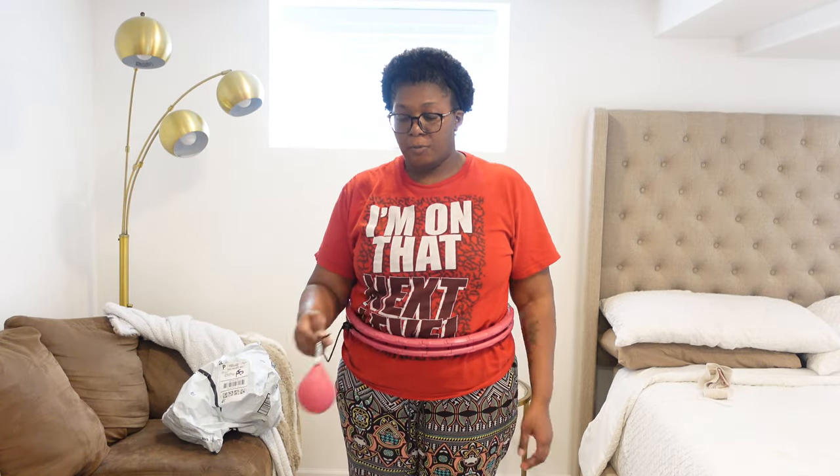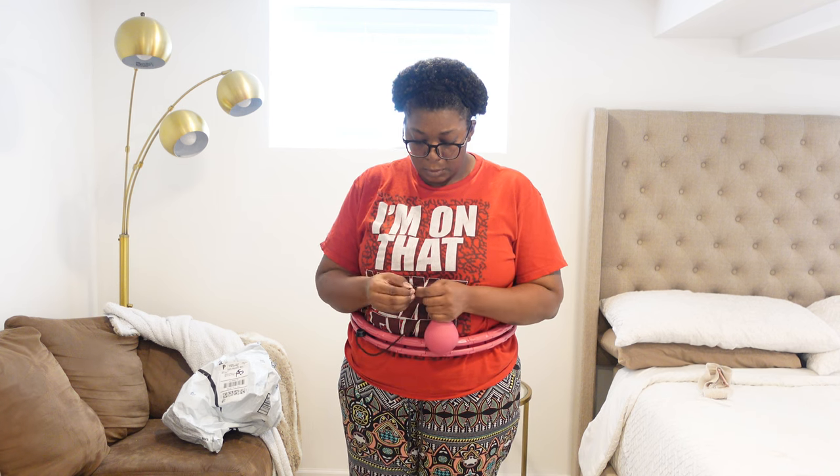I wanted to come back to this space because there's more room over here. Some people say you're supposed to throw it and let it keep going — but this thing is tight. I won't tell a lie, I can already see how this is going to be a real good workout.